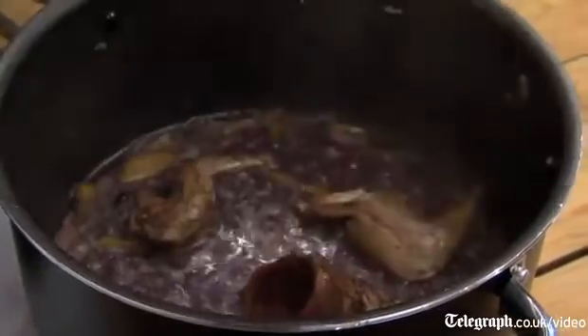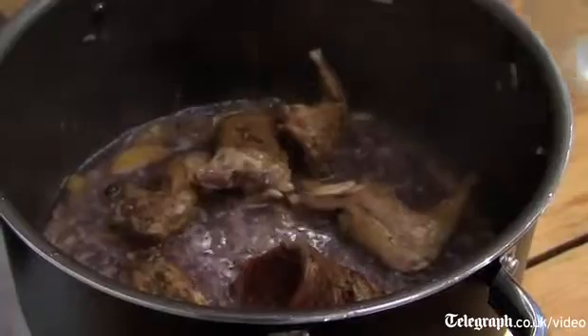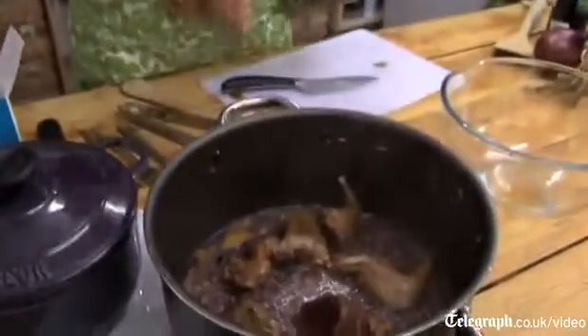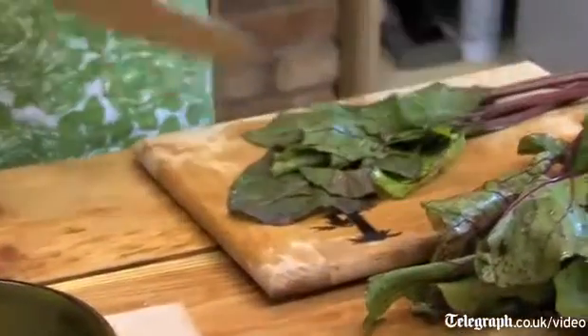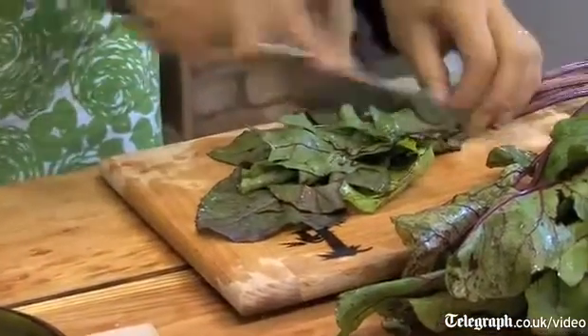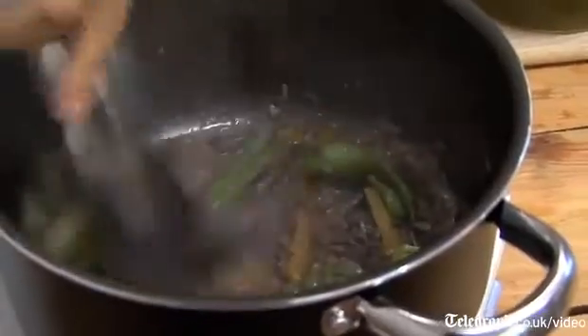I want that to boil for a minute or two before I add my meat. Three juniper berries. I'm just going to put my squirrel back in and turn down the heat. That is going to braise for about an hour. I've just got some beetroot leaves here — people think that beetroot is just about the ball-shaped bit at the bottom, but in fact the leaves are delicious as well. I'm just going to put a handful of these into my casserole and let them wilt down a little bit.